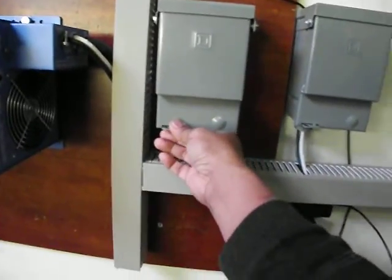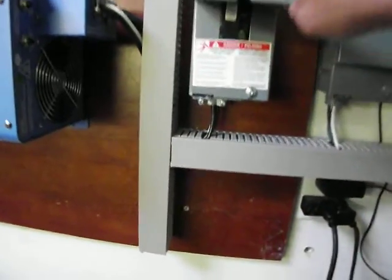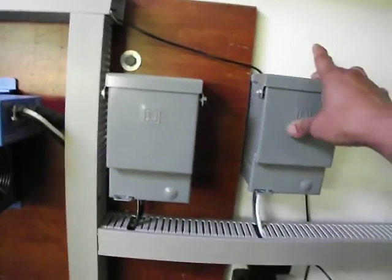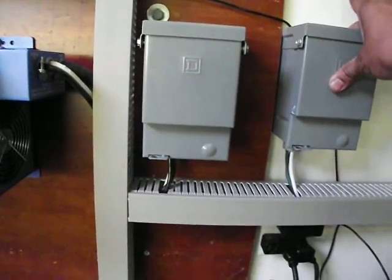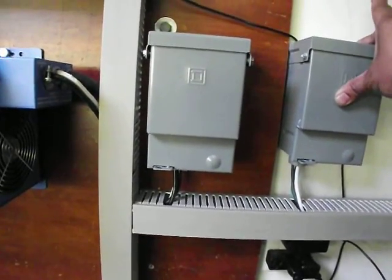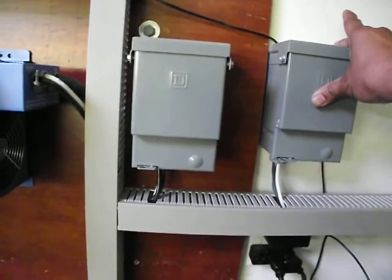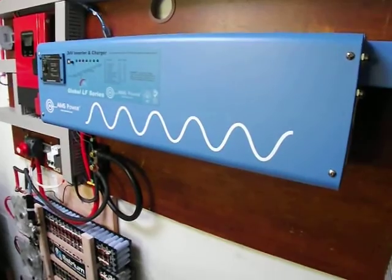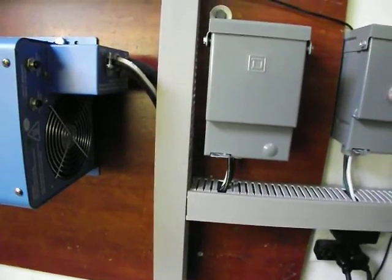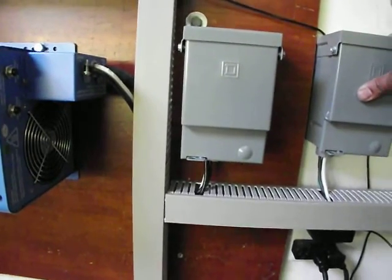This can be used for charging the battery and is also connected to the output here. This output feeds back to the main circuit breaker. I have a 60 amp breaker over there which is a disconnect.